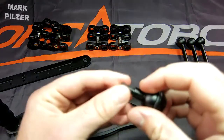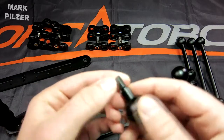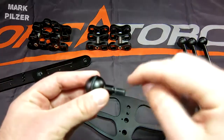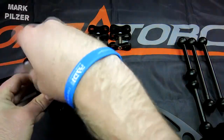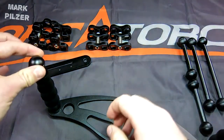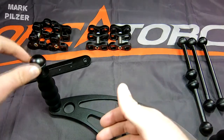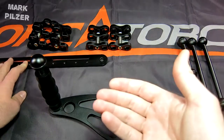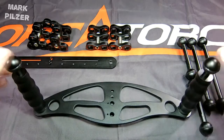There is a glue called Loctite which I highly recommend — just put a drop or two onto the thread, screw it in, and leave it for a couple of hours to make sure it dries out. The glue crystallizes and doesn't let it move anymore. If you need to remove it again, just heat it up with a hot air blower and the glue will come loose. I have no relation with that company.